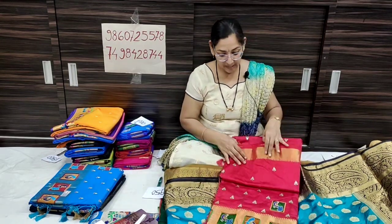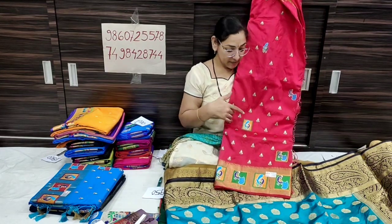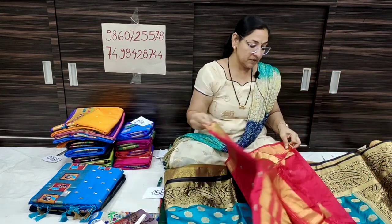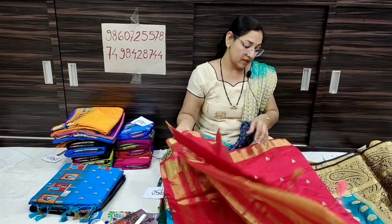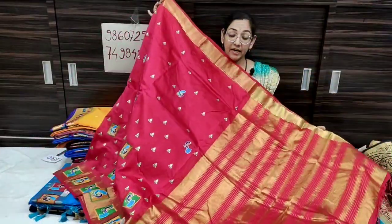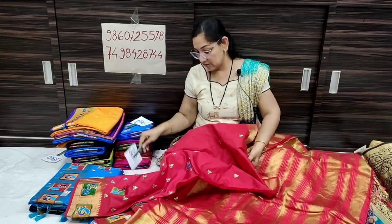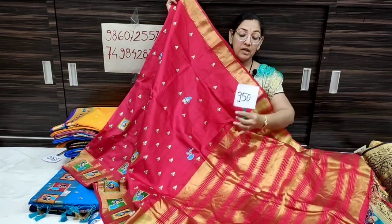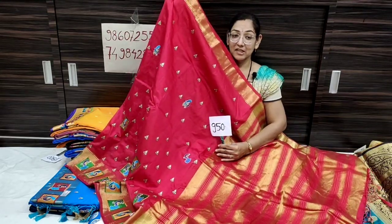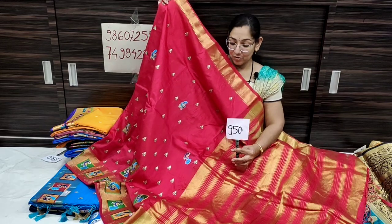This is a beautiful color — it comes in tussar silk with simple lining and blouse piece included. Lightweight fabric. The price is 950 rupees only, shipping free all over India. In the monsoon offer the price is 950 rupees, soft fabric.